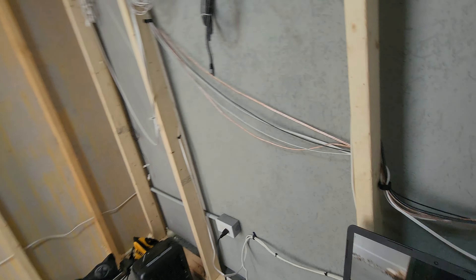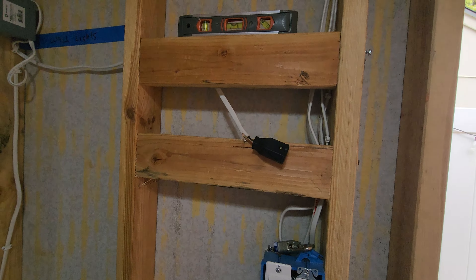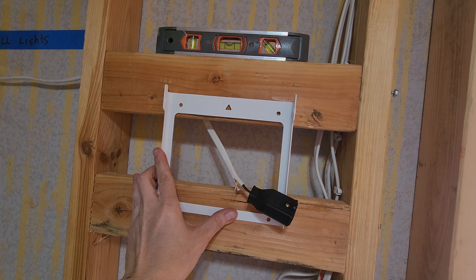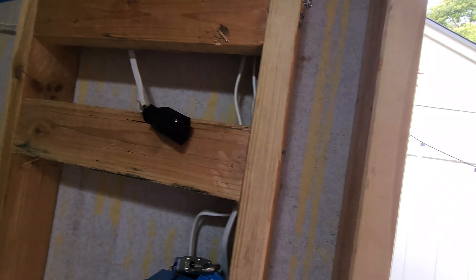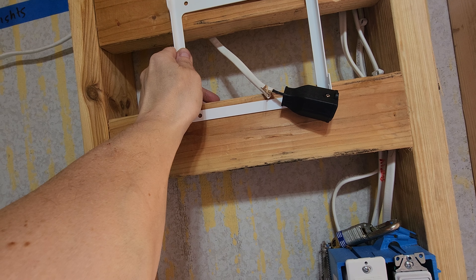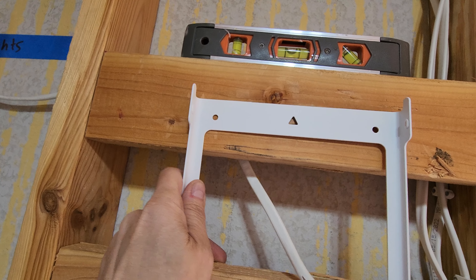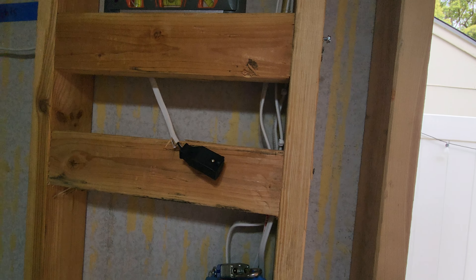I just got the new Echo Show 15 in. I was waiting for the bracket so I could make the wall mount for it. Here we have the bracket, and that's how it mounts. The power will run right into the wall, and this thing will be kind of flush mounted because the foam is an inch thick. The bracket will sit on top of the foam, and I'm thinking of cutting the foam around the bracket so the acoustic foam tile runs up against the side of the show and makes it look flush mounted.